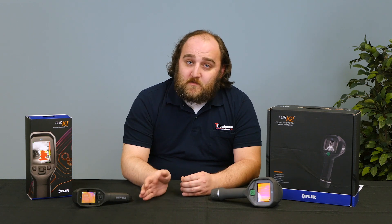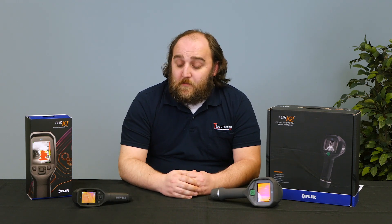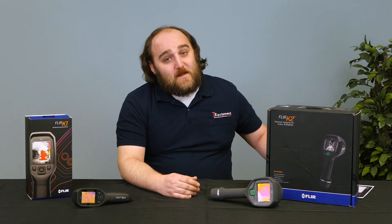With that price reduction, what you're going to lose is the temperature rating. You're not going to be able to take this into a hot zone at all. You really have to treat this like a normal piece of consumer electronics. The operating range is up to about 113–115 degrees F, so this is designed to be used from outside the danger zone.